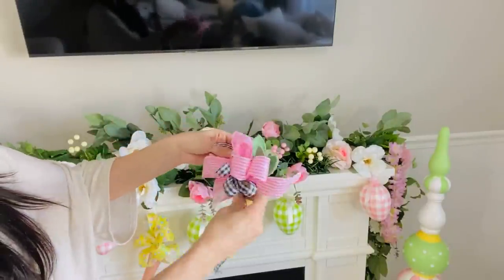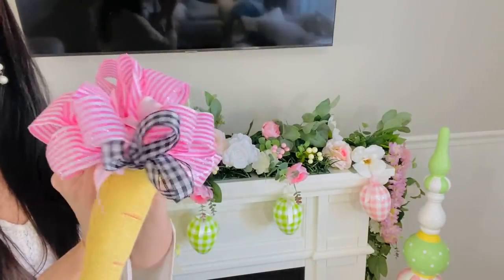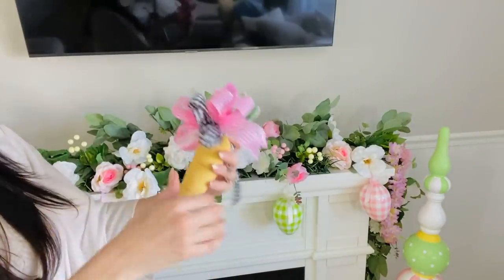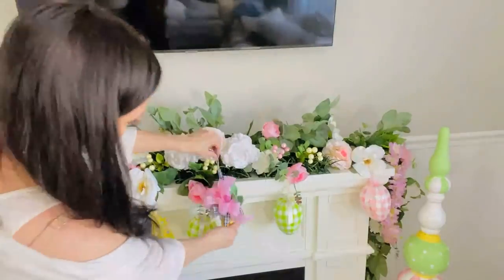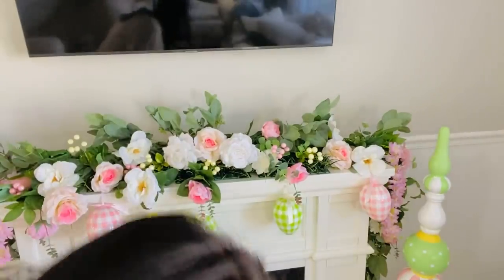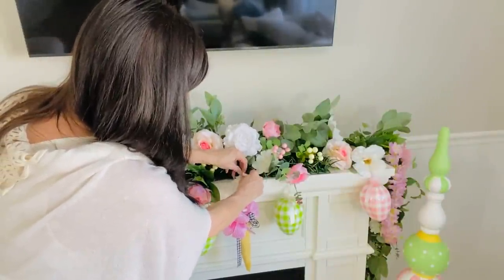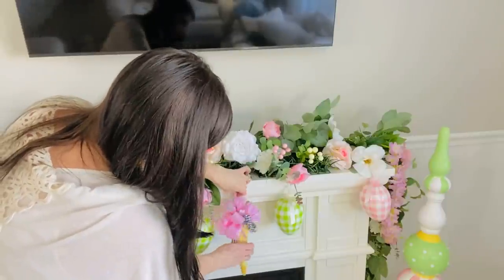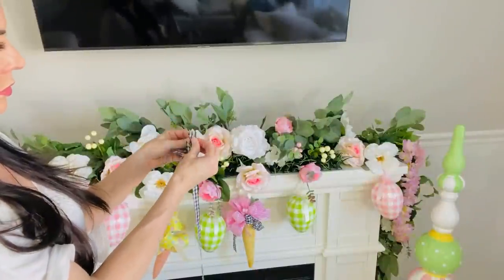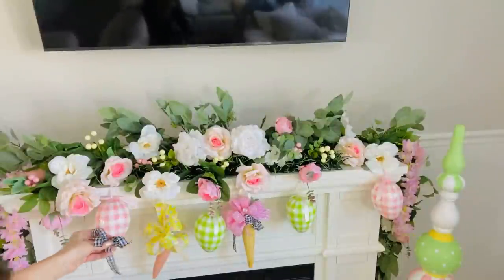At the last minute I decided to take some black and white check ribbon from Dollar Tree and tie it onto my carrot with a quick little shoelace bow, doubling up the ribbon. To hang these, take a satin ribbon and loop it through one of the top loops of your bow so the carrot hangs evenly. That's the best way to make sure it doesn't tilt backwards — just loop it through the top loops and tie it directly onto your mantle piece. I really liked how the black and white check looked against the pastels.